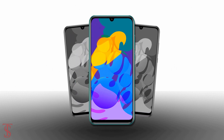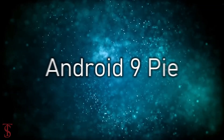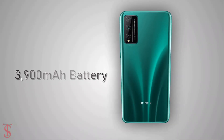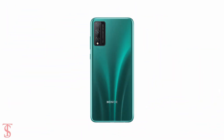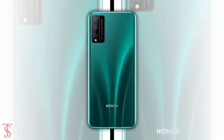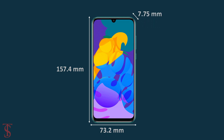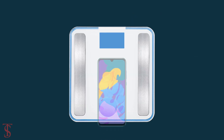On the software front, the handset is listed to run on Android 9 Pie and will come equipped with a 3,900 mAh battery. The physical dimensions of the smartphone are listed at 157.4 x 73.2 x 7.5 mm and it will weigh around 163 grams.